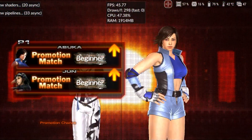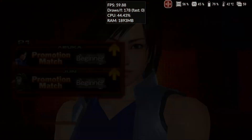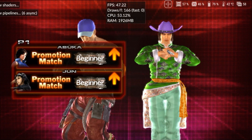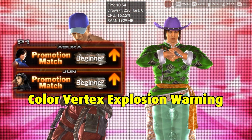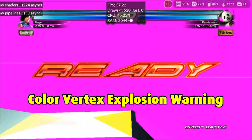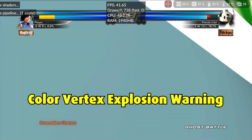When I saw Tekken Tag Tournament 2 getting past the loading screen, I got excited about the possibility of playing Tekken in bed before going to sleep, but that hope quickly vanished. The game has multiple vertex explosions during fights, and the characters aren't rendered correctly. However, compared to the previous version where the game didn't even load, we've seen considerable progress.